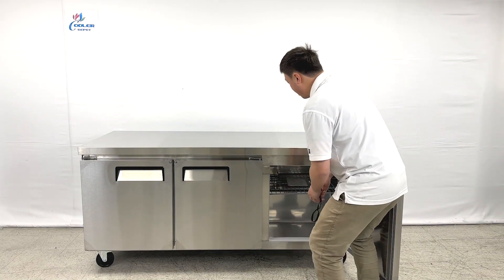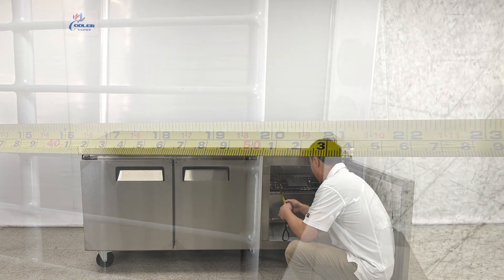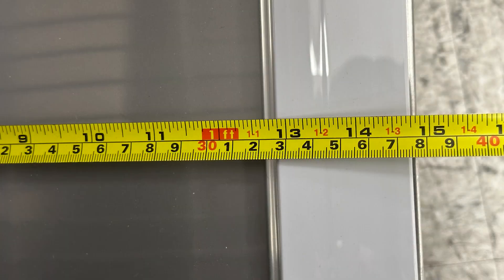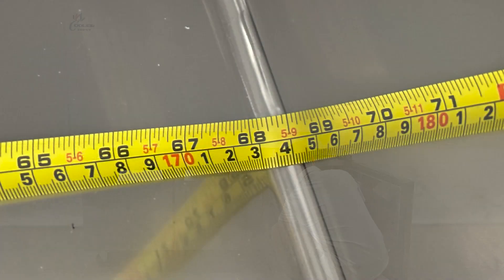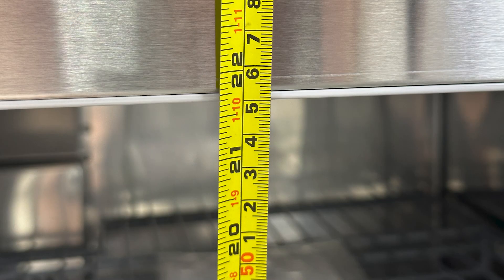For the inner side dimensions, it's about 20 inches deep for the top layer, and the bottom is about 12 and 3/4 inches deep. The overall length is almost 68.5 inches long. For this access, the clearance height is about 21.5 inches tall.